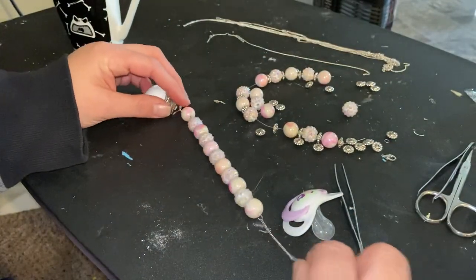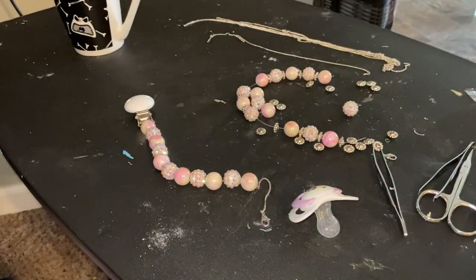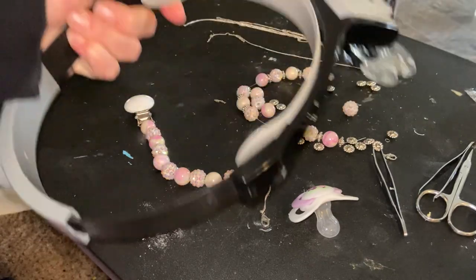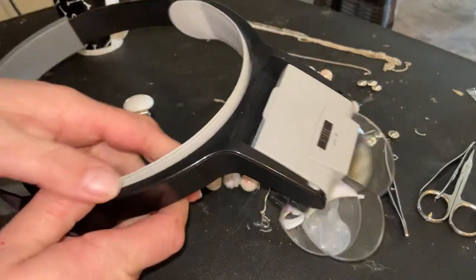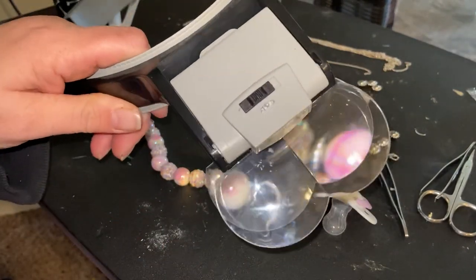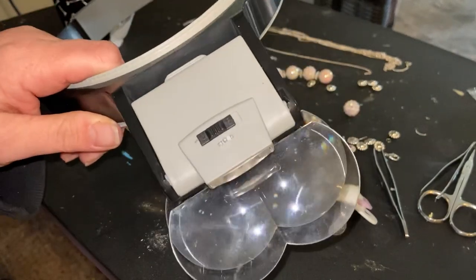I had to hang on to the beads and I let go of them like three times — they went rolling all over the place. I was getting so frustrated. That's why I've got my tweezers here and my scissors. I was wearing my magnified headgear that I use to do fine details on reborns. I had to put those on because I could not see these tiny little rings.